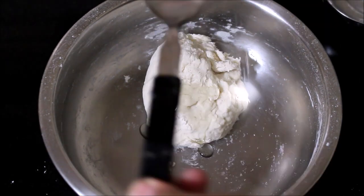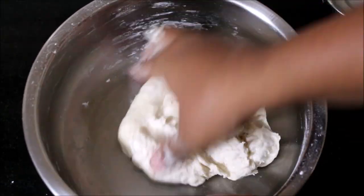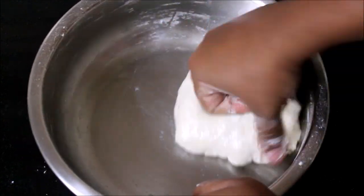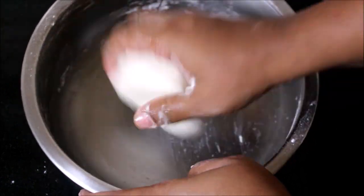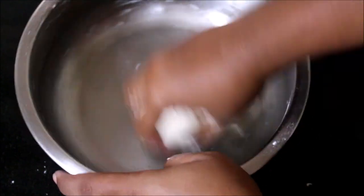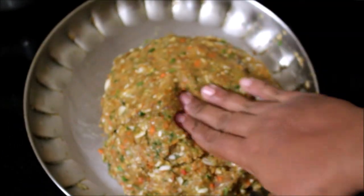It should be a medium consistency — not too tight and not too loose. If you want to make it medium, we will knead the dough. Now the dough is a good consistency. Let it rest for about 10 minutes. You can make a small amount.